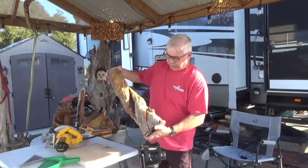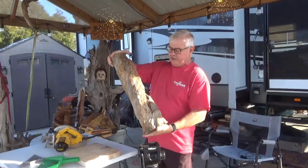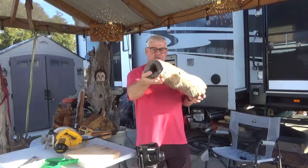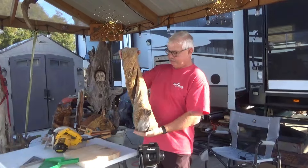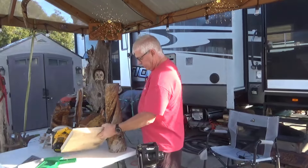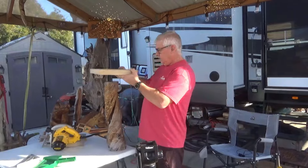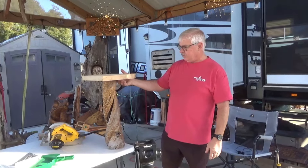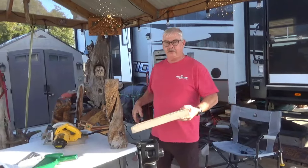I've had this log for a long time. It's got a lot of interesting features, and I've thought about carving it a lot, but it's hollow inside. It has a lot of character all by itself, so I'm just going to leave it the way it is and try to make an interesting top for it.